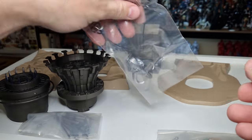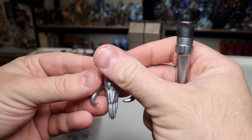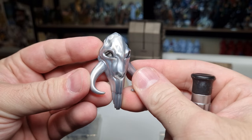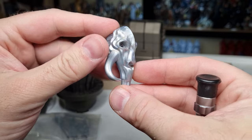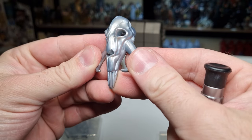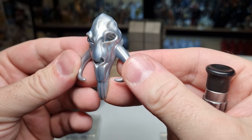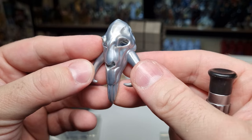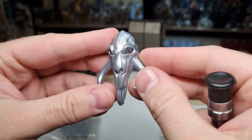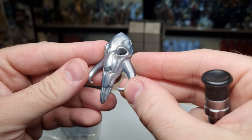So this is the Mythosaur skull. That looks really good - a nice sort of metallic look to it. It was present in the covert sort of lair on Navarro back in Season 1. That looks great.